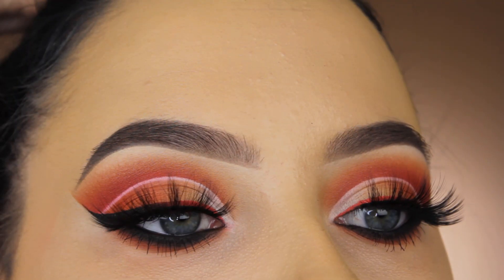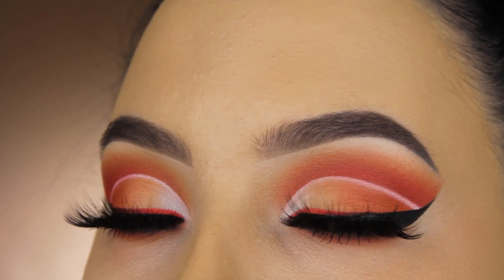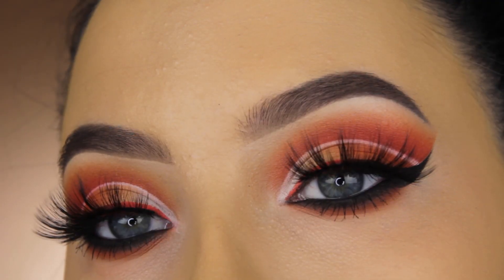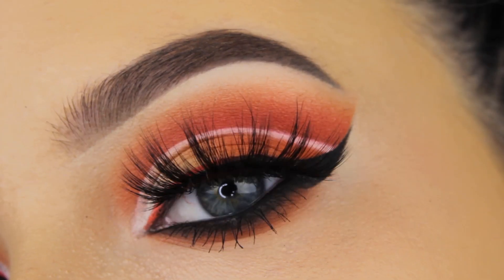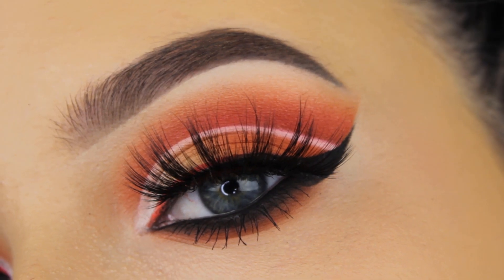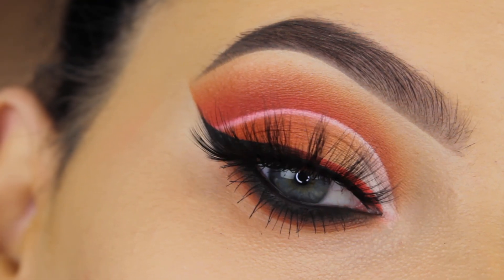For my lashes I'm using my Ardell Dainty lashes — I haven't used them in a while but they look really nice with this eye look. This is already the end of the video. I really hope you enjoyed watching. If you did, don't forget to give this video a thumbs up — that would be really sweet. Hope to see you in my next video, bye guys!